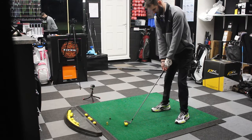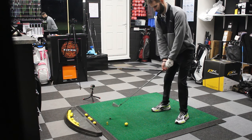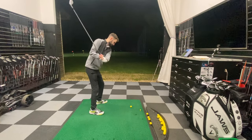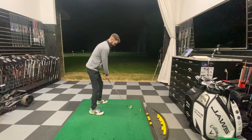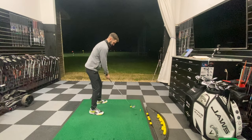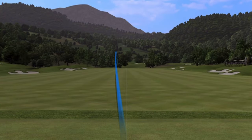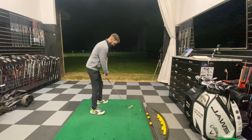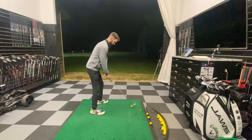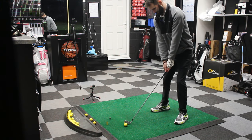So first of all, ball in the middle of your stance, weight 60% forward — so not quite as much forward — and then loose forearms. Might do a couple of waggles just to stay loose, and then swing down, down and left, and rotate. Let's give that a go. Loose forearms. That's definitely come out lower — I'd say that was definitely much more of a stinger. That one came out at 21 feet. Let's see if we can get one below 20. Ball in the middle of the stance, weight forward, loose forearms, and swing down and left and rotate.